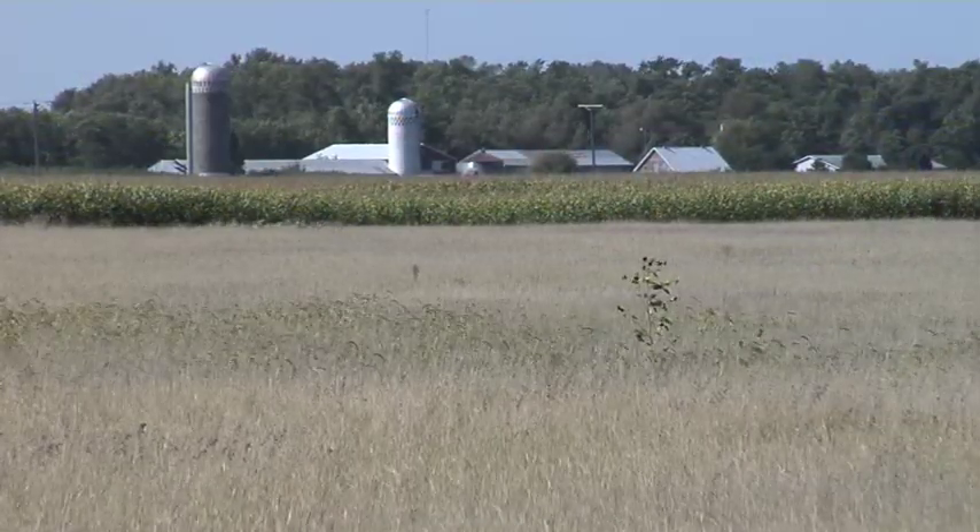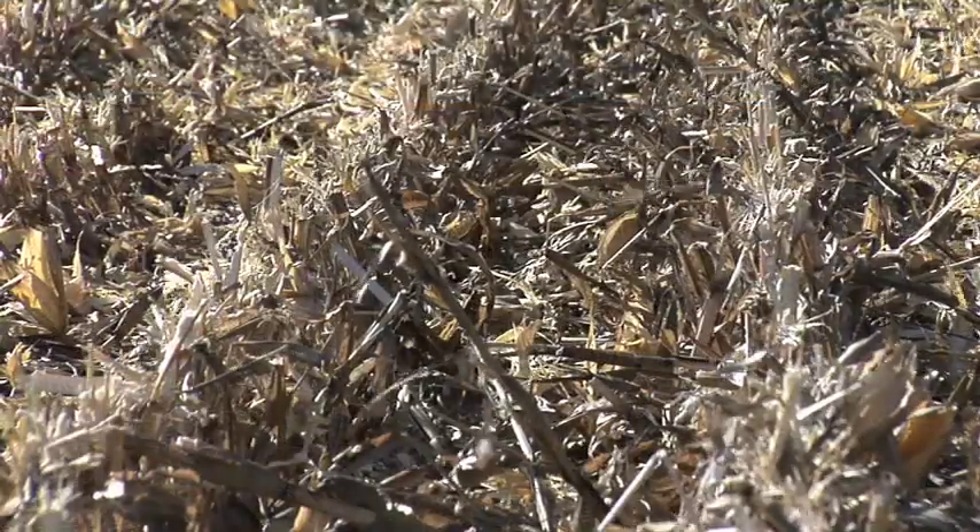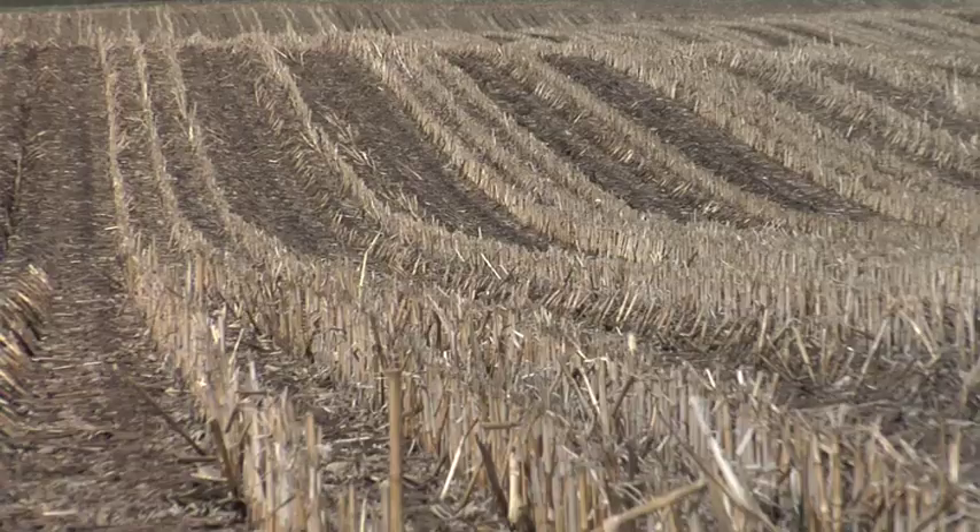When you get to CRP ground, the number gets bigger — and a lot of people don't like to hear that. The reason it differs by ground type comes down to plant residue. When you have a lot of leftover carbon from last year's crop, bacteria need nitrogen to break it down. Corn ground has more residue than soybean ground, and CRP takes it to a whole other level. If your carbon-to-nitrogen ratio isn't right, a lot of the nitrogen you apply gets tied up by that carbon and bacteria.